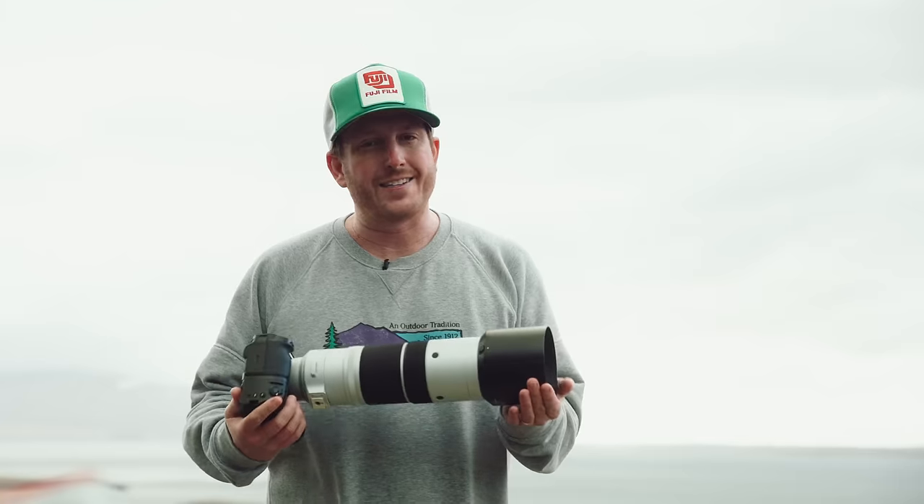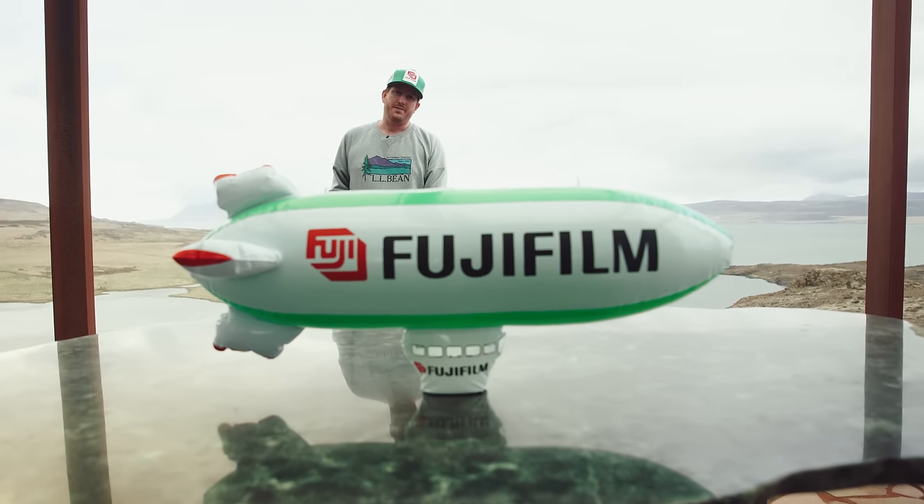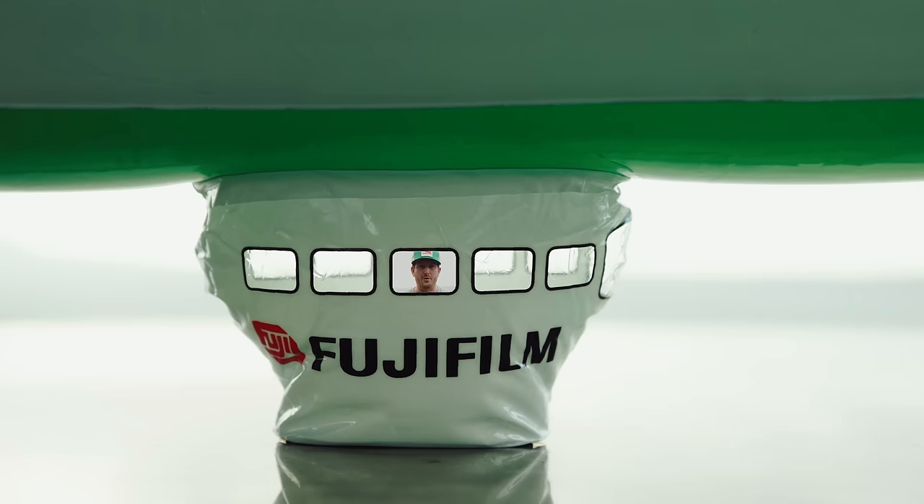We're here today to talk about the all new Fujifilm XA. You don't care. You're here to learn if the autofocus is as good as Canon and Sony. Let's hop in the airship and we'll talk more. Off we go.